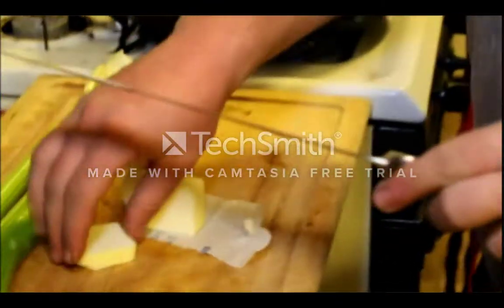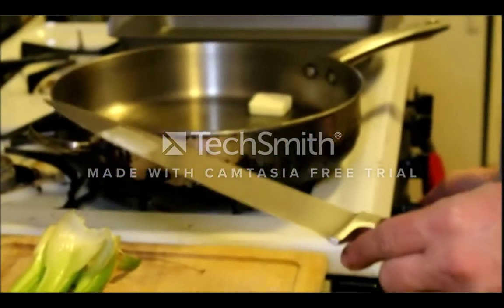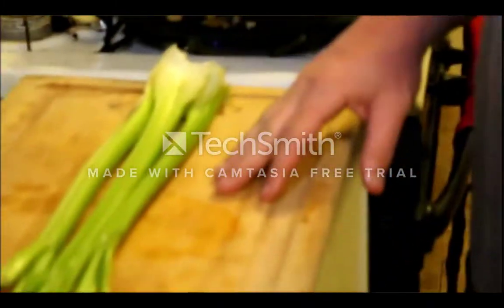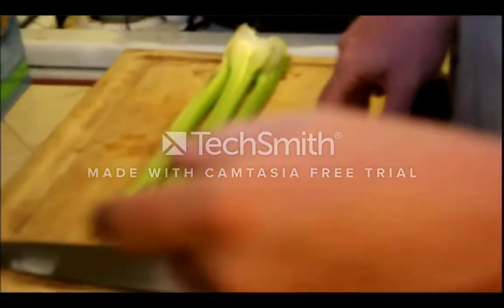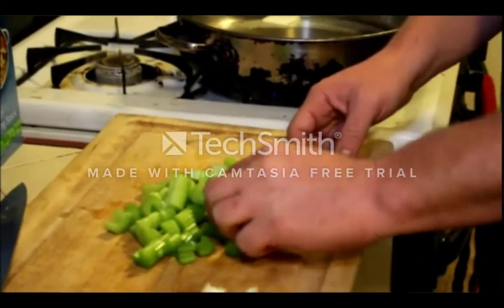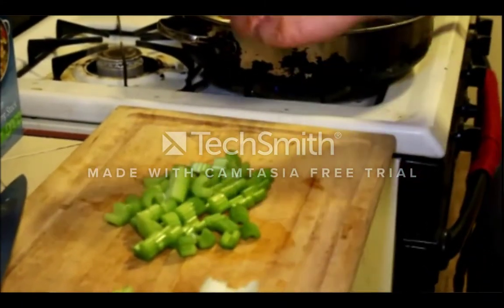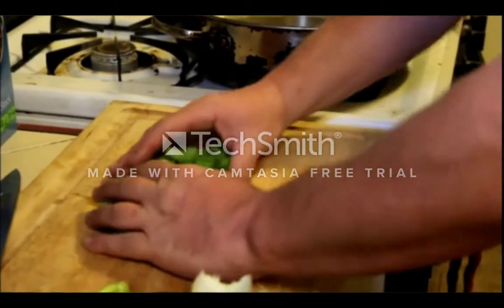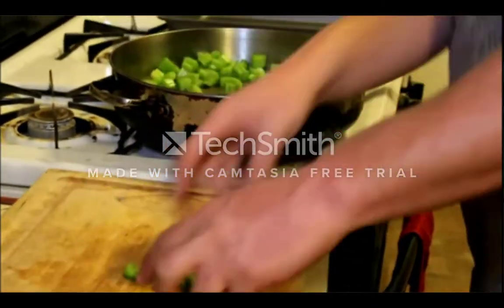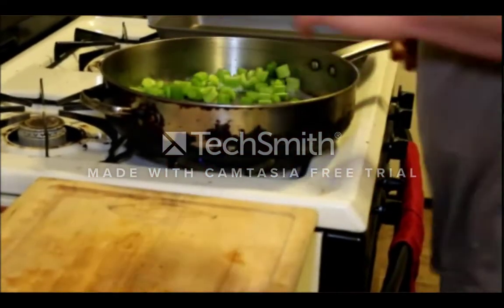We're going to get the butter into a pan over medium-low heat, and then we're going to slice up some celery. We've got our celery chopped up in kind of big chunks — it's not a big deal. I like crunchy celery still, so go ahead and toss that in the pan with the butter and let that start to go.